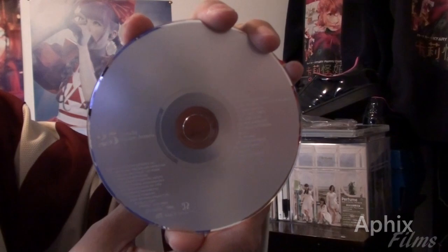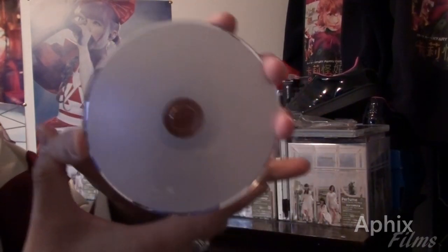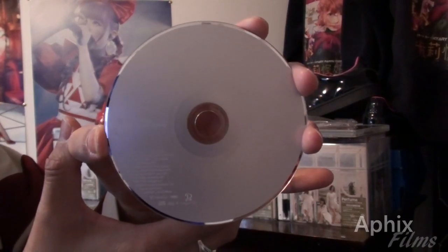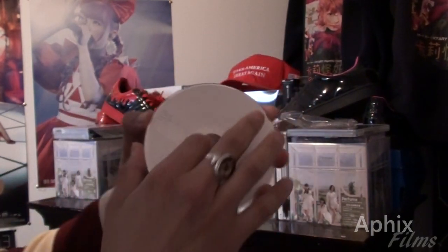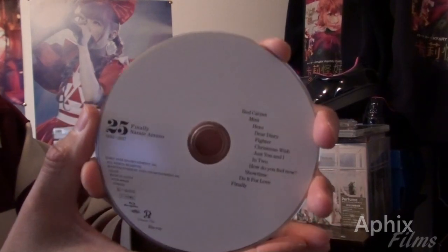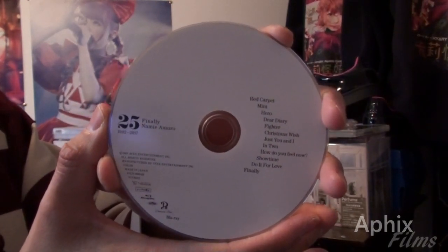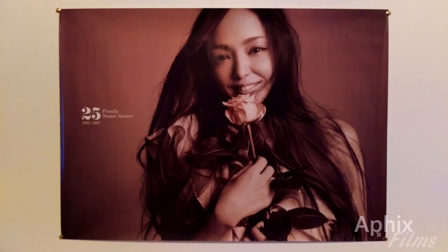The printing's got that matte finish, and you're getting a look at Namie's entire career going all the way through from start to finish. I can't wait to rip these. This is the Blu-ray — it's got all those music videos in there. I cannot wait to pop this in and check it out on my TV, it's going to be absolutely amazeballs.